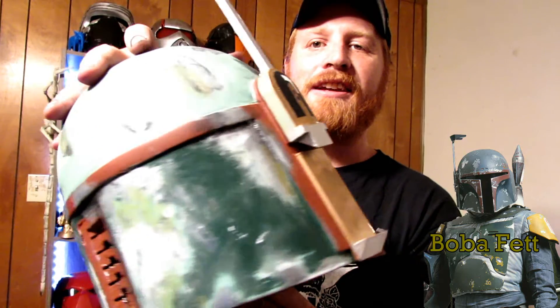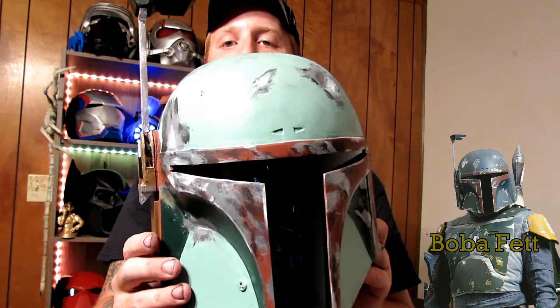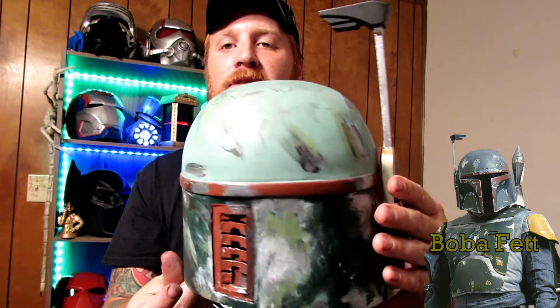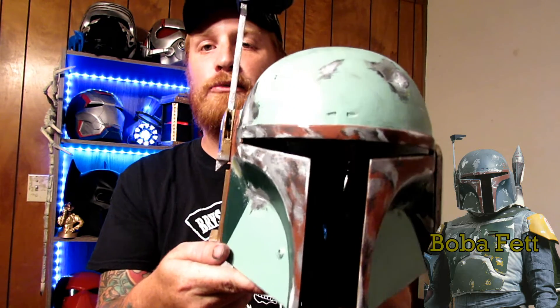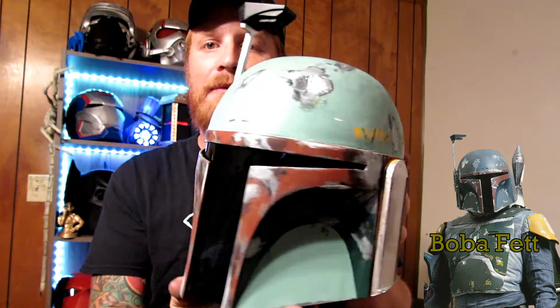I'm going to do one more slow turnaround so you guys can get a good look at this. If you guys have any questions or decide to make this, please leave a comment below — you can ask me anything. This thing was a lot of fun, and it's daunting at first. There are all the different colors of spray paint, dry brushing, spray painting, Bondo, filler — you have to use everything in order to get this right. So feel free to ask. It's such an awesome piece and it looks really great.